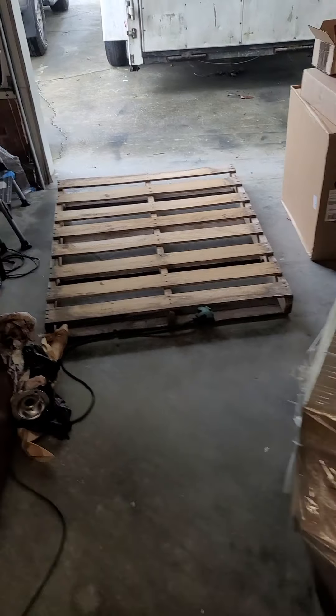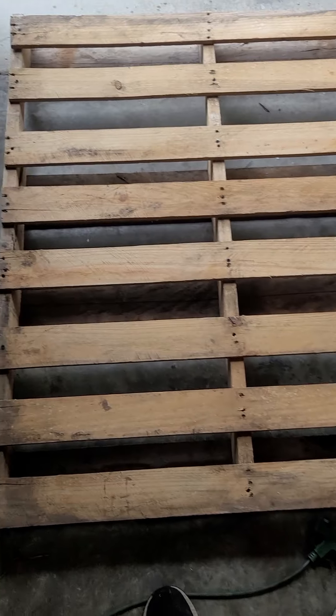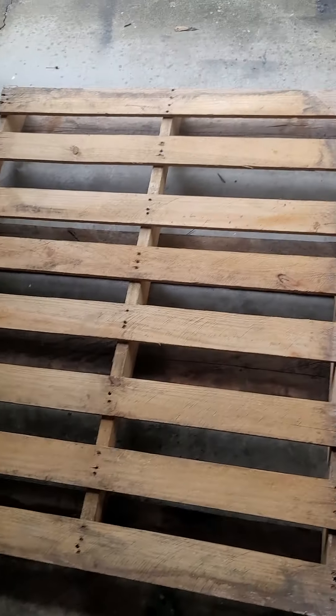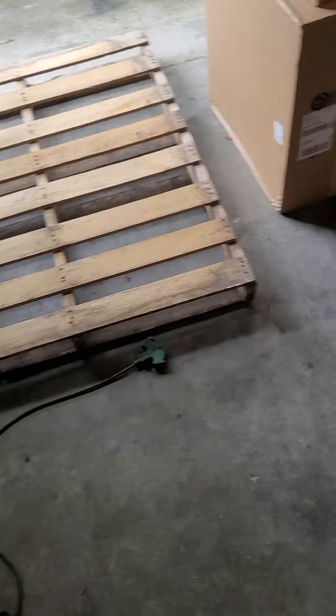I'm going to put new screws in the pallet — new two-inch screws in every slat on every two-by-four they've got there. Every one of them. We've secured that up, just a little more solid for the trip.